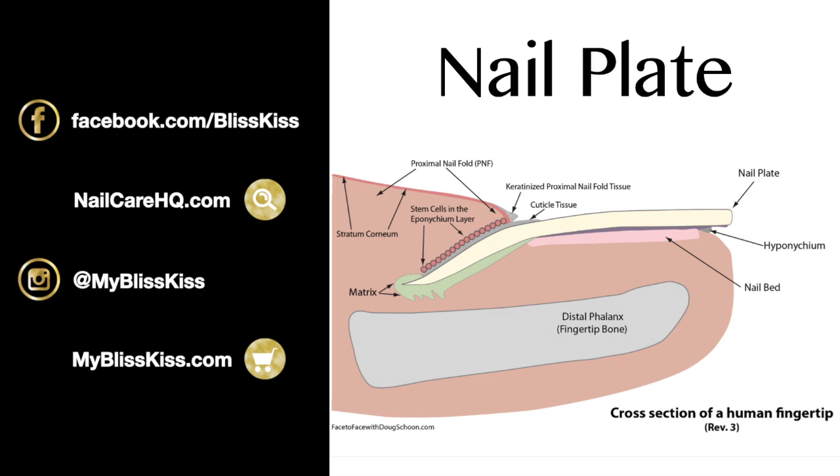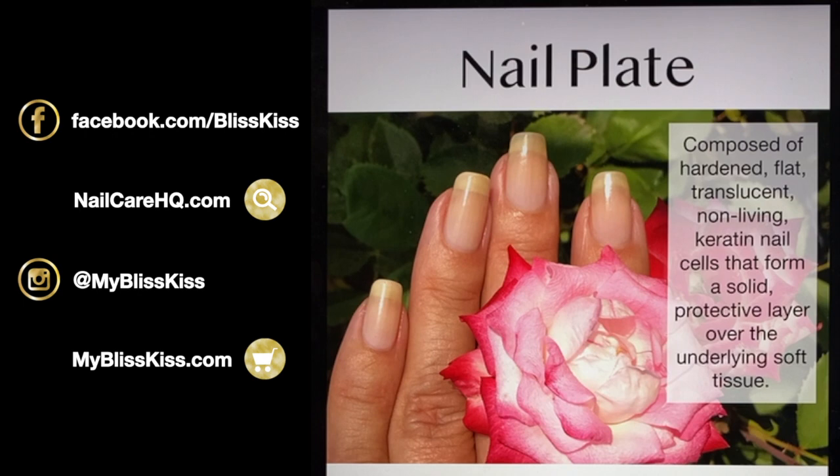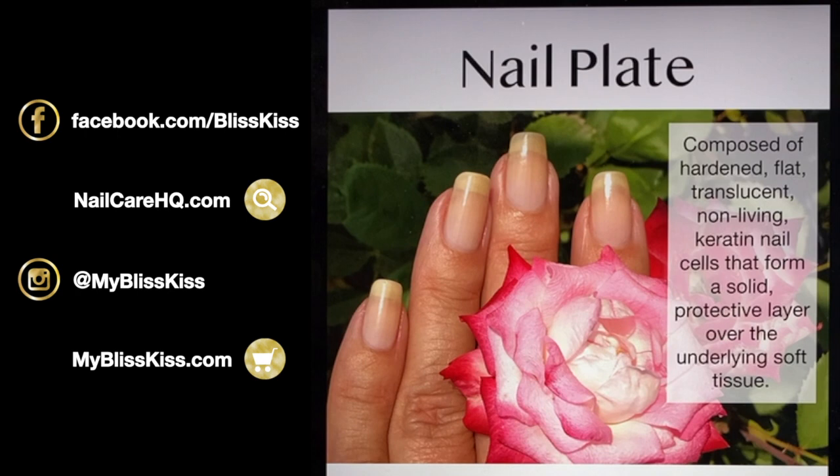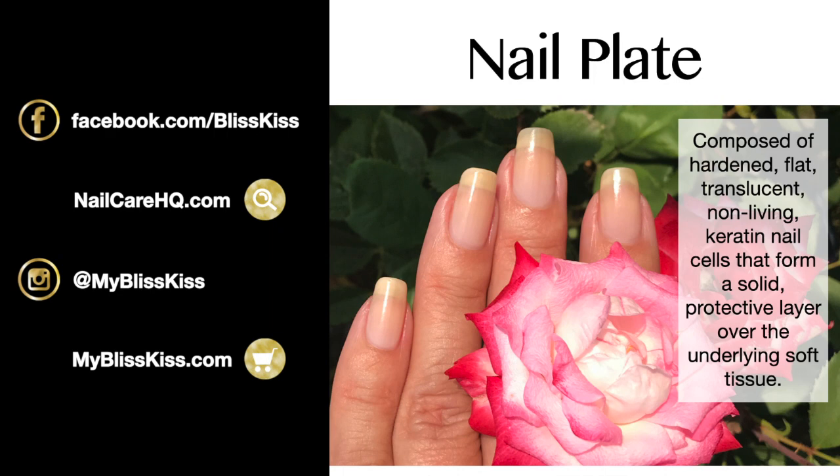Biotin can make a big difference in the integrity of the nail plate for a lot of people, which probably means they were running low in B vitamins. Doug talks about how vitamins can't make your nails stronger than normal, but a lack of vitamins can certainly make them weaker. So biotin will help some people but not everyone. The nail plate is composed of hardened, flat, translucent, non-living — dead — keratin cells that form a solid protective layer over the underlying soft tissue, which is the nail bed.